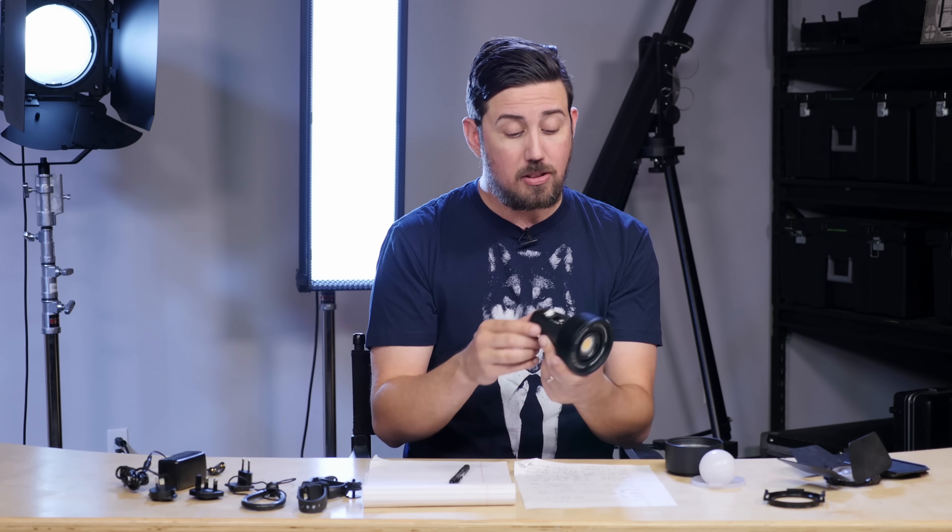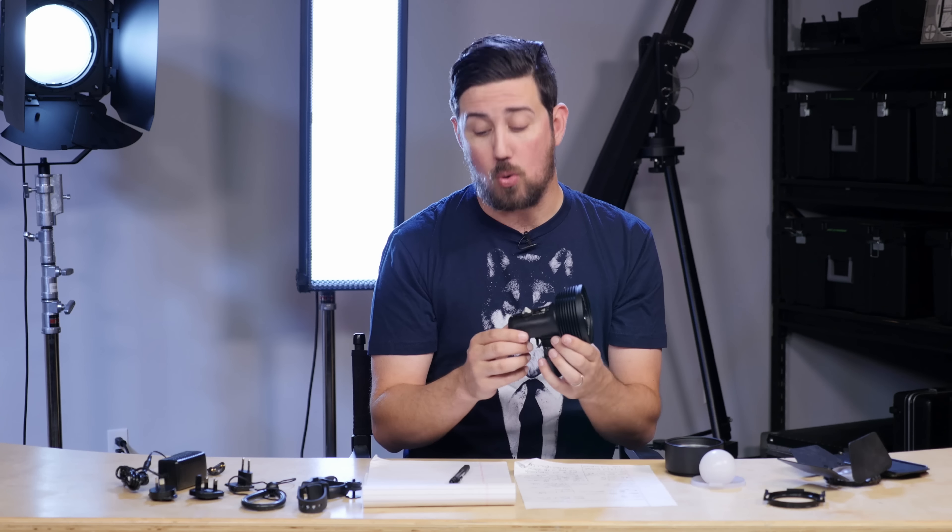Depending on what power usage you use, the battery will last between 50 and 415 minutes. So it can last a long time, or you can burn it up real quick.